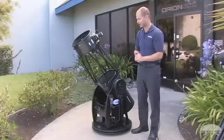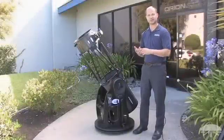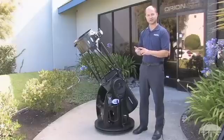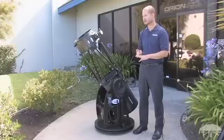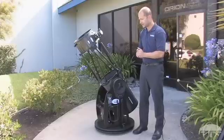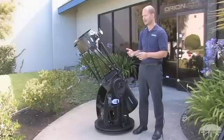The GoTo base features a hand controller with over 40,000 objects in the database, all organized by catalog. You've got the Messiers — the best and brightest of the deep sky — the NGCs, the IC catalogs, the moon, and the planets. If you don't know what you want to look for, there's a tour function that will suggest objects based on the time of night and the time of year.